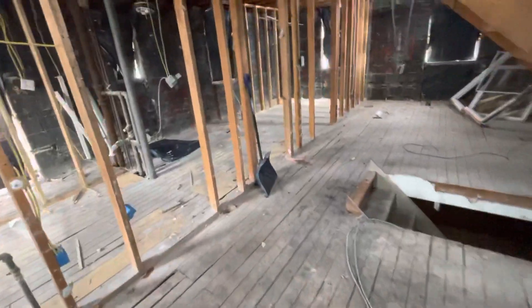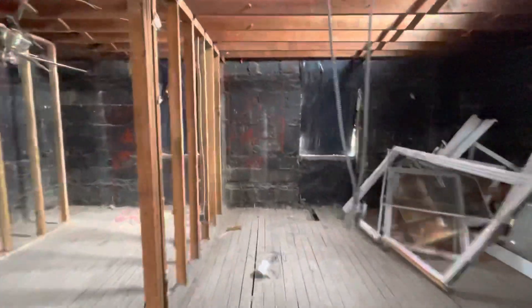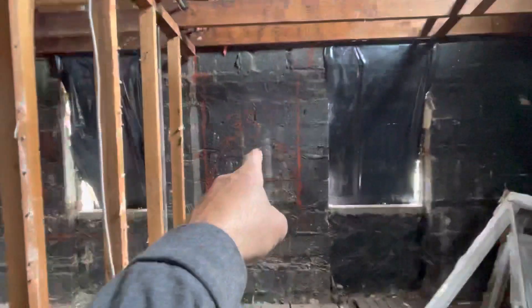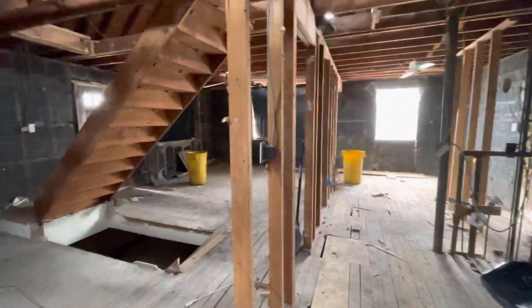We're going to reframe the whole first floor and put some plywood down on the floor. You can see where we did some markouts — here's where the bathroom window is going to go, over here we're going to have a sliding door, and over there a door going into the garage. So there's a lot of work set to go on here.